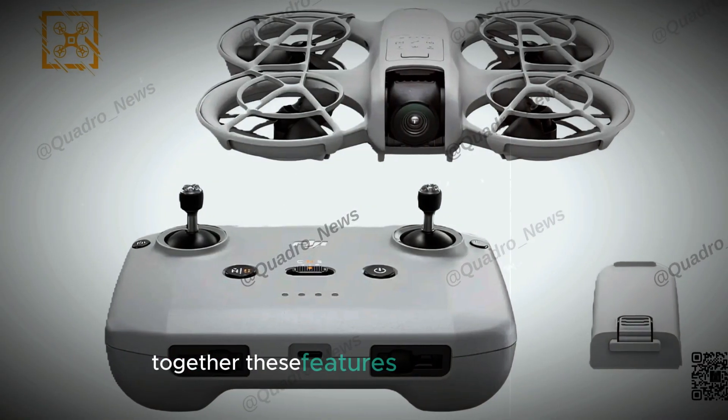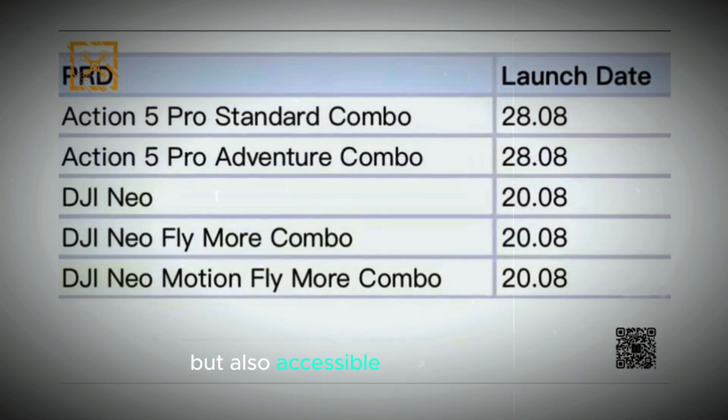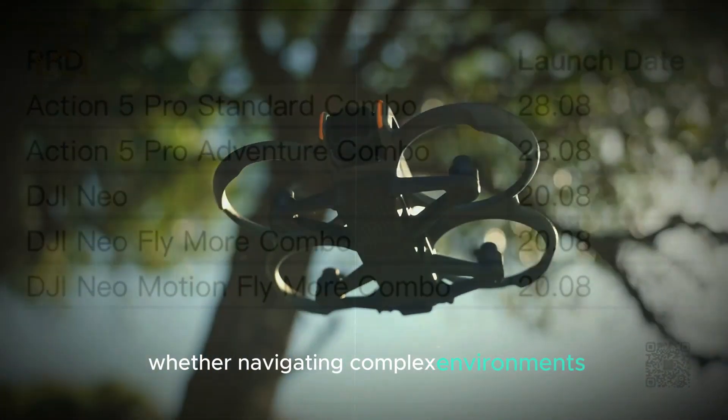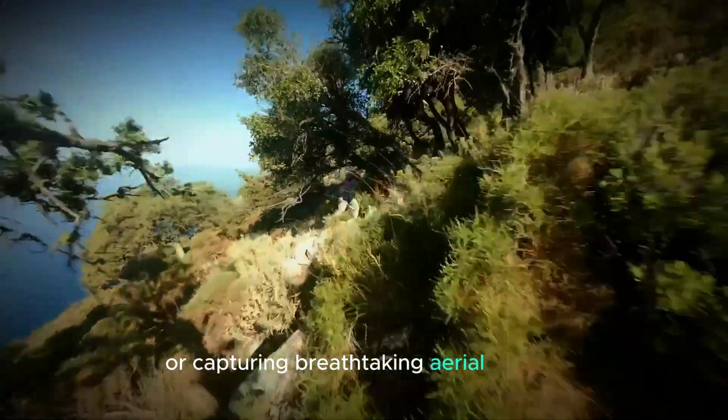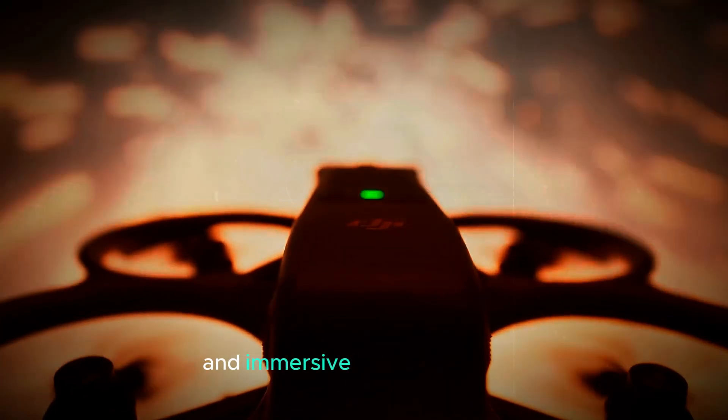Together, these features make the DJI Neo not only highly advanced, but also accessible to both novice and experienced pilots. Whether navigating complex environments or capturing breathtaking aerial images, the DJI Neo is designed to deliver a safe and immersive flight experience.